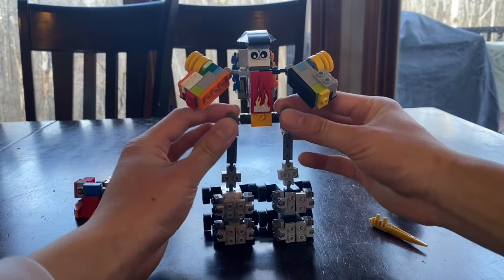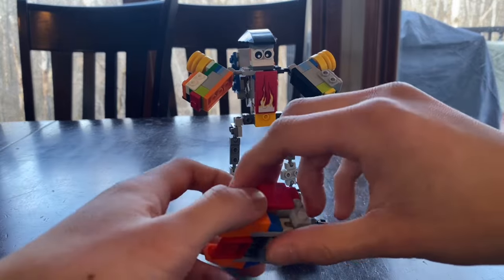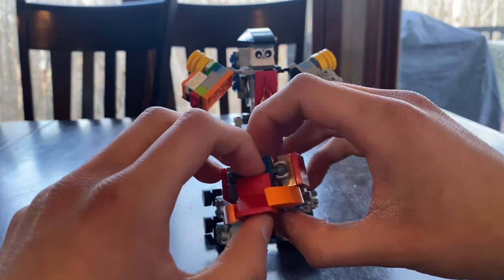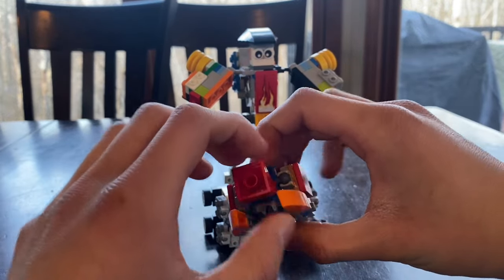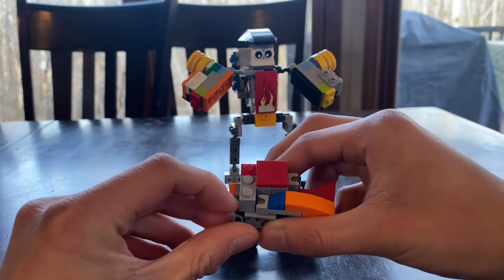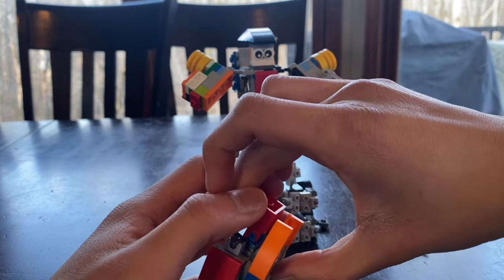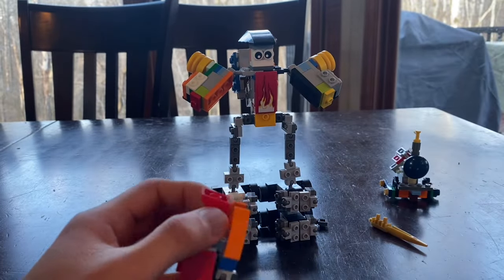Then take the fist off. We take Tech, rotate the front section up, give him the fist, and plug it on the left arm.